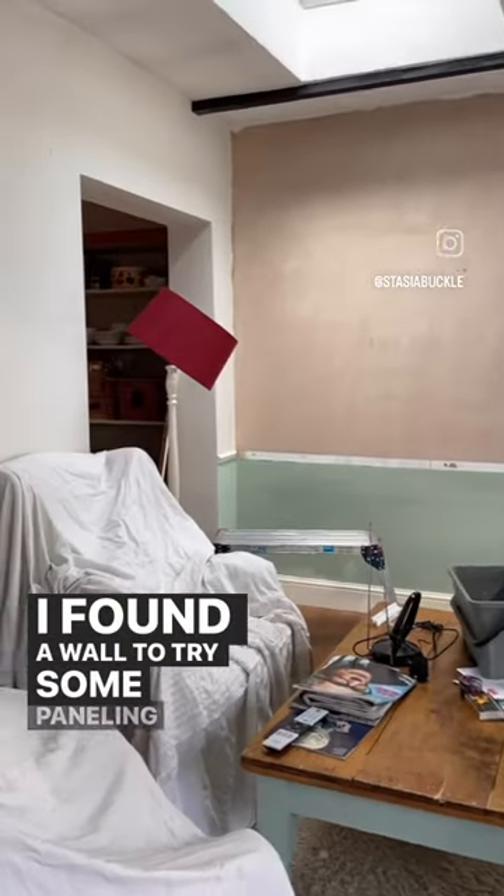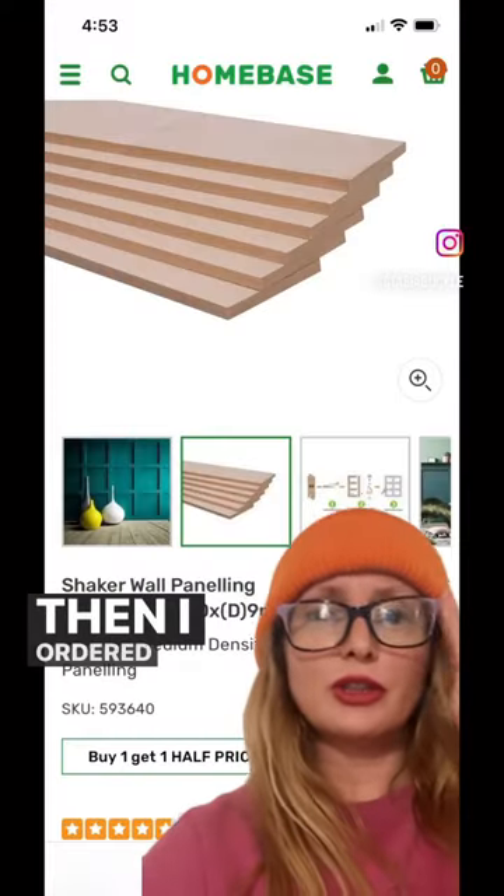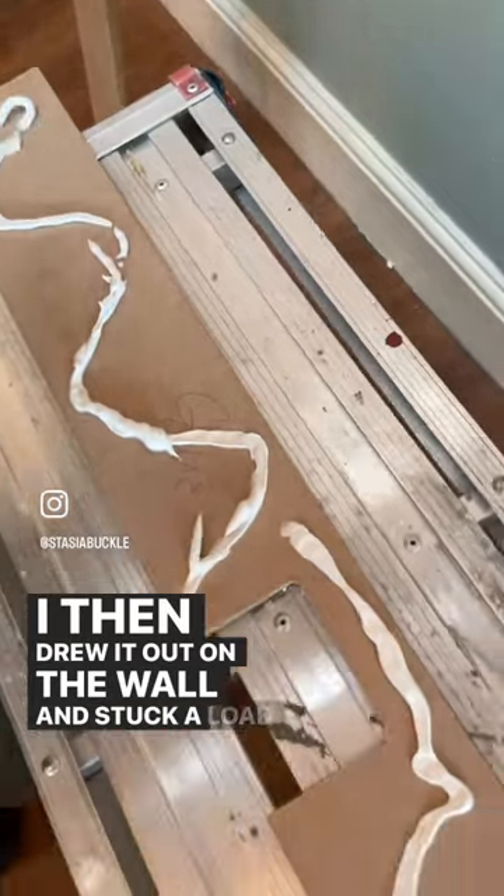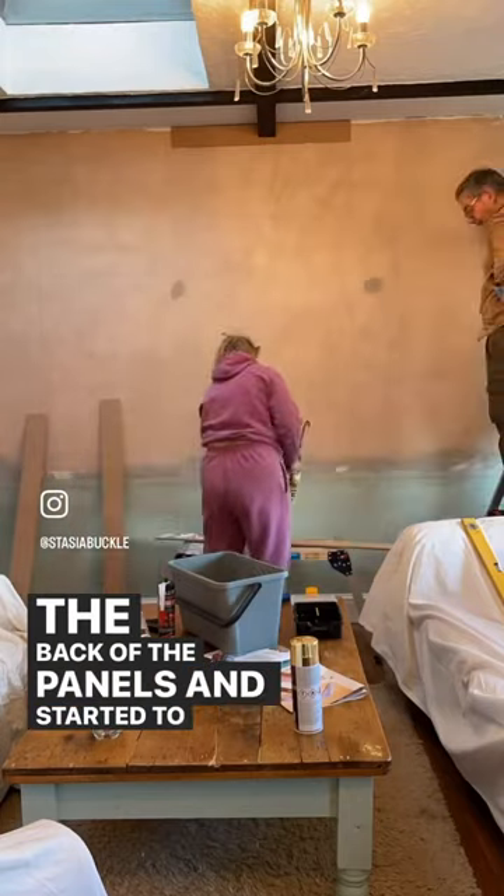I found a wall to try some paneling out on. I then ordered six of these off Home Base. I drew it out on the wall, stuck a load of glue on the back of the panels, and started to put it up.